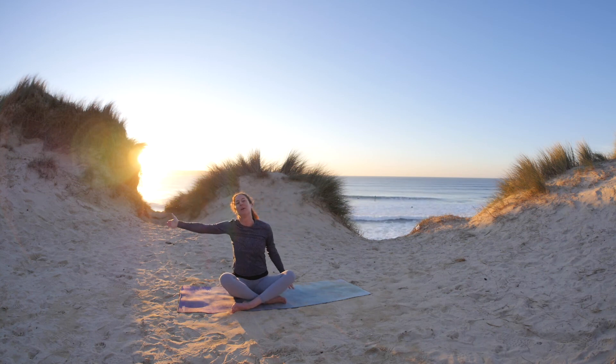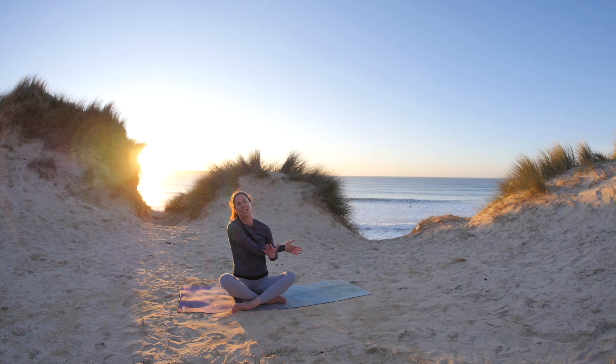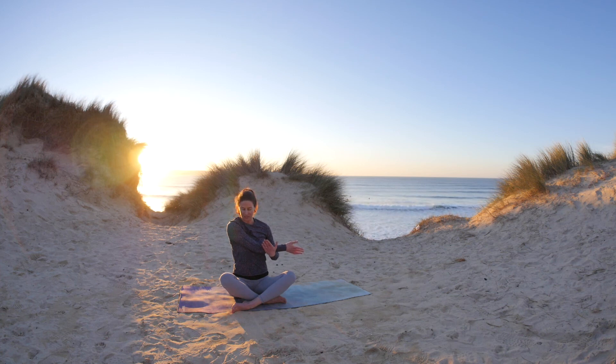Ready to stretch into our right shoulder. Take the right arm across, gently guide the arm close. Sit tall as you breathe in, and as you exhale, just feel the right shoulder start to release and unravel.